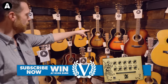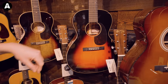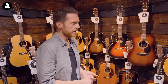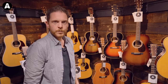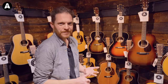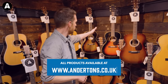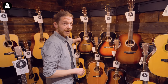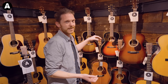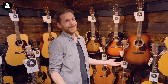We've come to the Martin end of the room. Over here, these two caught my eye — this is the CEO 9 and the CEO 7. I've not played these before at all. I've just been given the lowdown on them. They're designs that Chris Martin himself, the CEO of Martin, wanted to make happen. There's actually been ten of these — there was an 8.2 which was almost a super jumbo size shape. This one has an Adirondack spruce top with mahogany back and sides. This one is all mango wood, which I've never played before. I'm really interested to see what the sonic differences are between the different wood types.